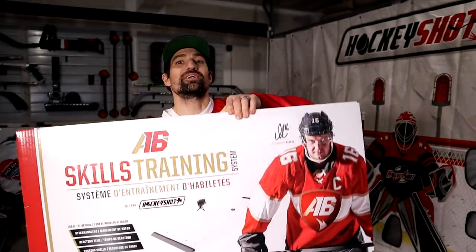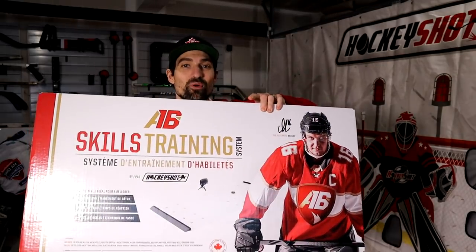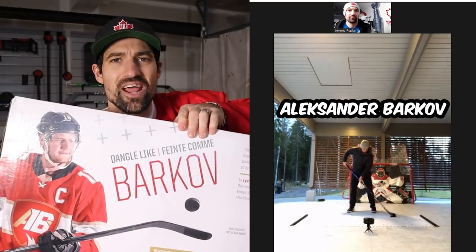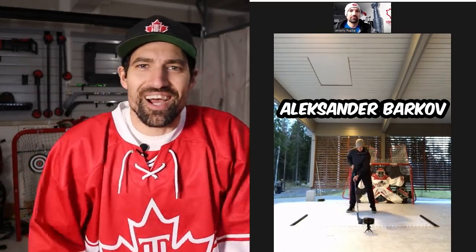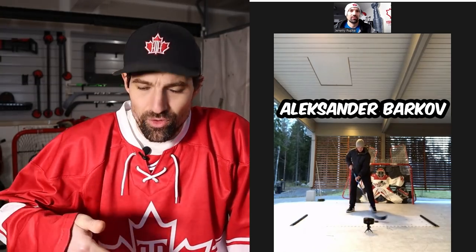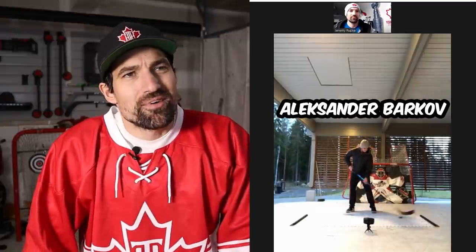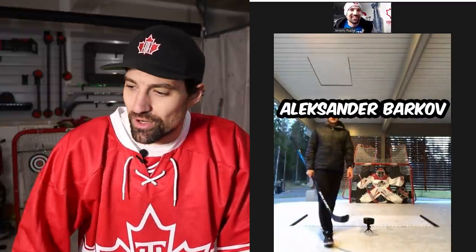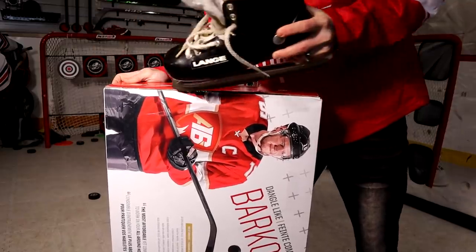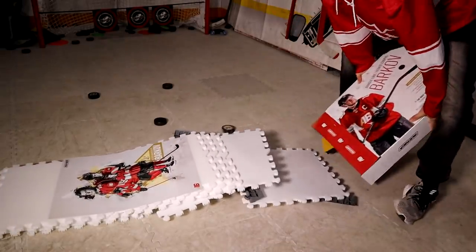What's up guys? Coach Jeremy here with a new product from HockeyShot — not just any product. This one is a collab with Alexander Barkov. It's a full training kit, and it says right here you can dangle like Barkov. Obviously it takes more than a product to do that, so I figured I'd review the product and teach you how to dangle like Barkov. I might as well get Barkov in the video too, so I gave him a quick Zoom call — we'll get to that later. But first, let's check out some of his highlights.